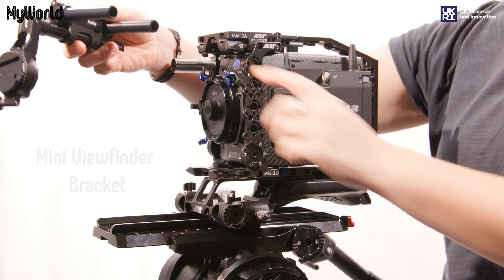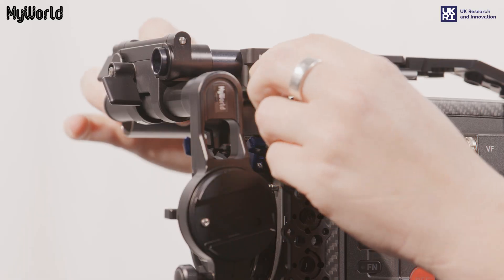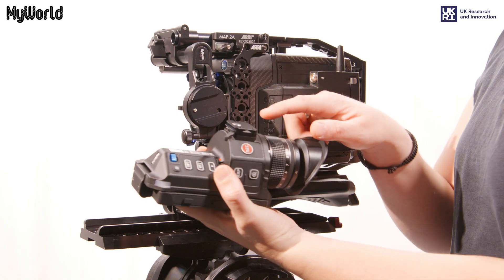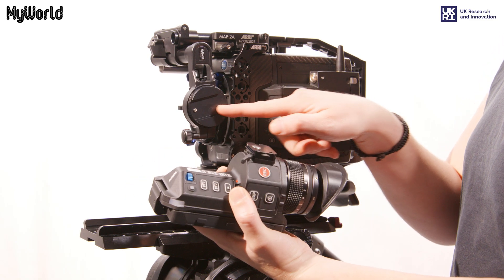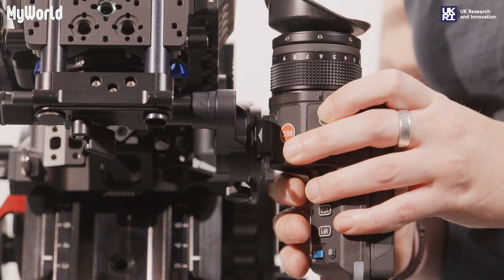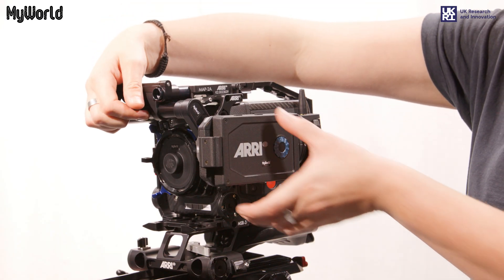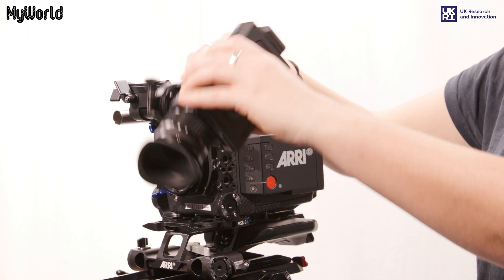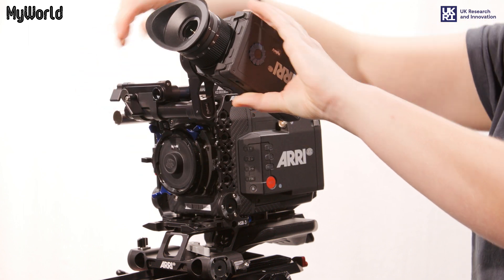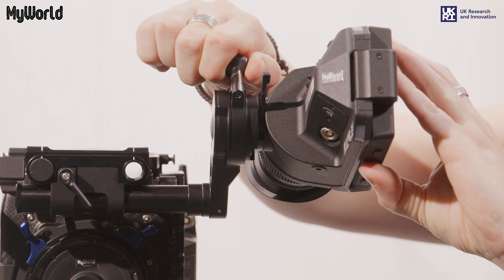Slide the mini viewfinder bracket into the mini adapter plate and lock the rods into position. In order to attach the viewfinder, unlock the lever. Slide it onto the viewfinder bracket and lock into place. To adjust the viewfinder position, unlock the top wing nut lever and move it into the desired position. You can also rotate the viewfinder by adjusting the viewfinder bracket.